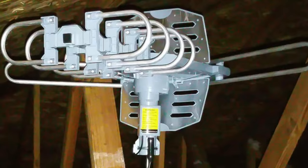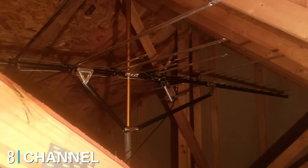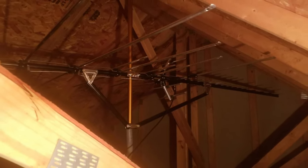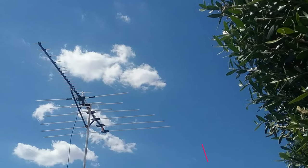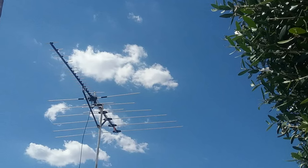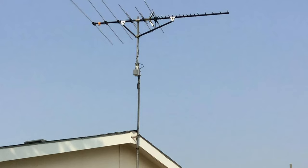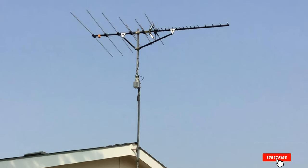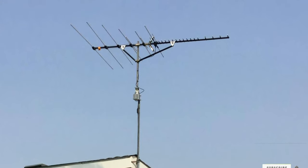The number eight position is held by the Channel Master CM-5020 Long Range TV Antenna. The CM-5020 HD TV antenna receives both HDTV and digital TV programming, but also picks up UHF, VHF, and FM signals with a reception range of up to 100 miles. It's a high-quality antenna that's easy to install and is designed for extreme conditions and deep fringe areas where there's weak signal strength.